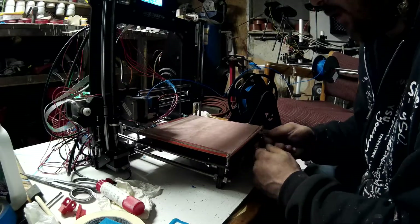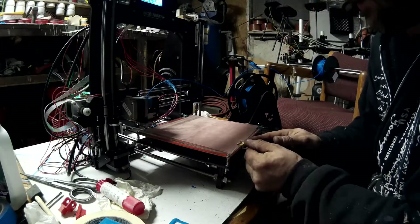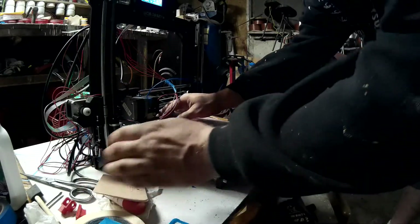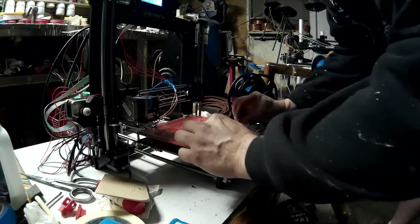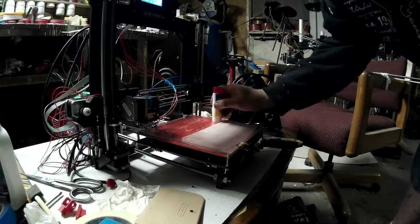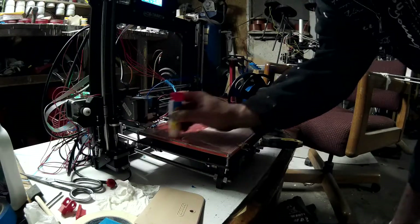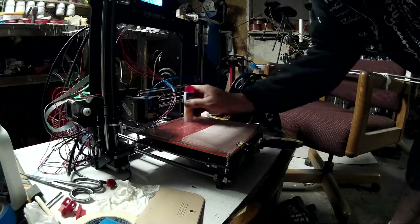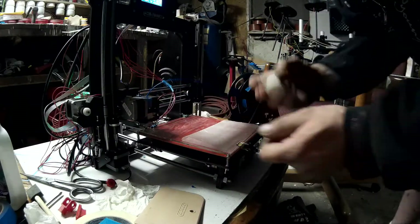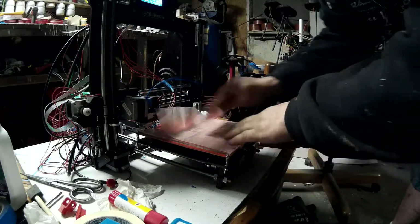It might be easier to take the glass off and work on a nice flat surface. I like the clamps helping me hold it. Looks like I might need more glue back here. I need to put it on a little thicker than I did the first time — maybe a thin coat to start and then another coat over it, because you smear it around. Try not to wrinkle your paper.